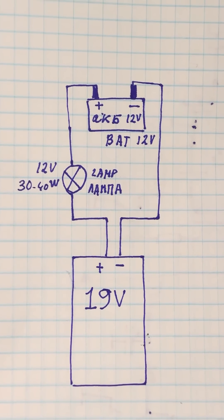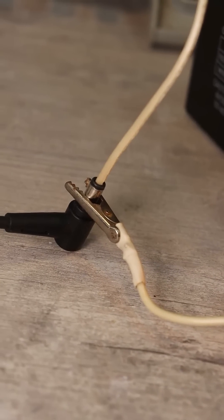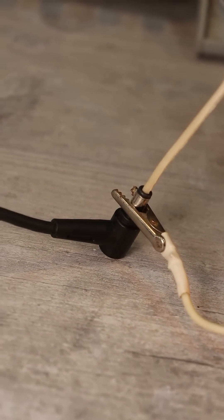Everything is connected in series as shown. Be sure to observe the polarity — plus to plus, minus to minus.